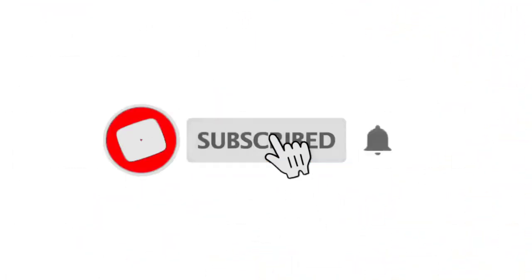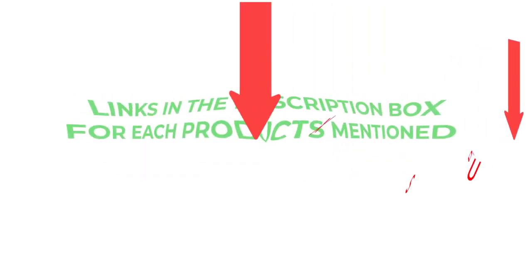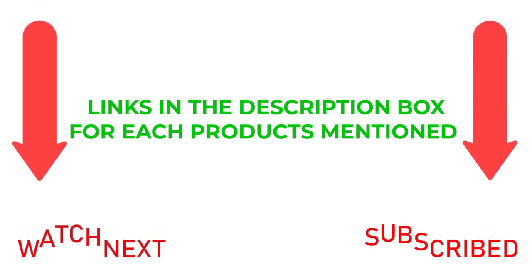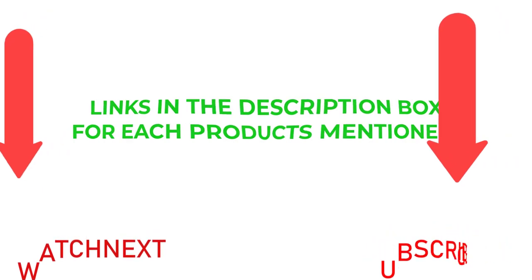That's all from my end. I make helpful videos daily, so do subscribe to my channel and hit the bell notification. To get more information or if you want to know product prices, please check my description. For any questions, please comment below. Life is short, so enjoy every bit of your life with these cool products — thanks for watching, and have a great day.